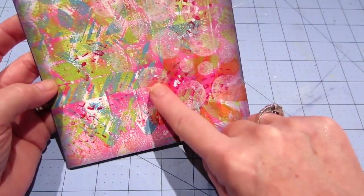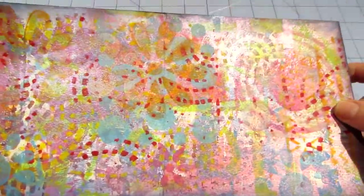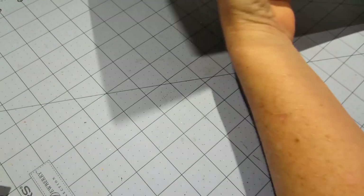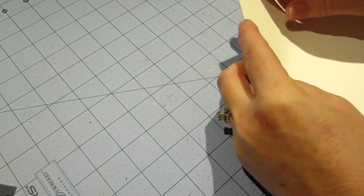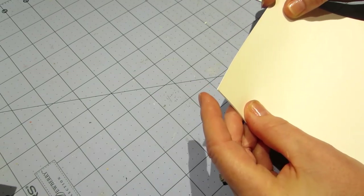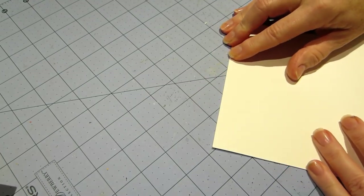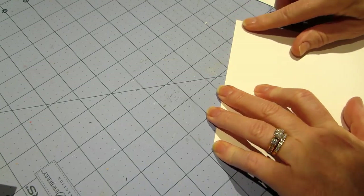Look how pretty this monoprint turned out — I just kept going back and forth. I stamped on top of it with one of my circle stamps and a foam stamp I made. The orange flower is a foam stamp, the blue flower is a foam stamp, and the white dots and all the blue dots are from stamps. Super fun to do.